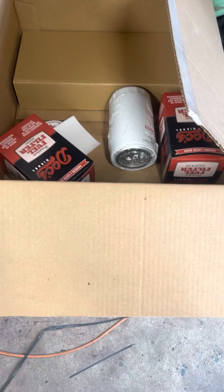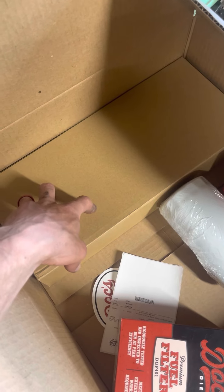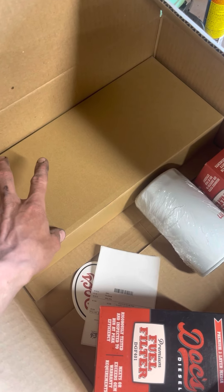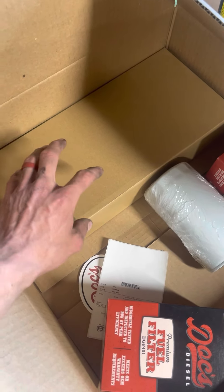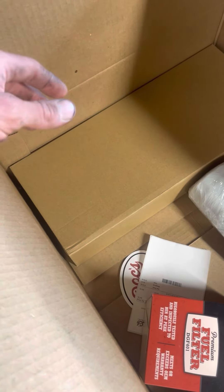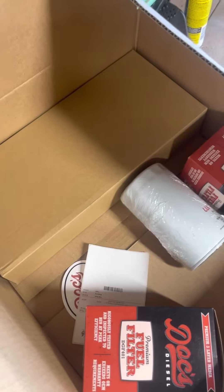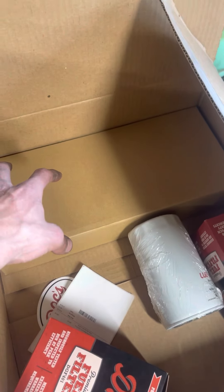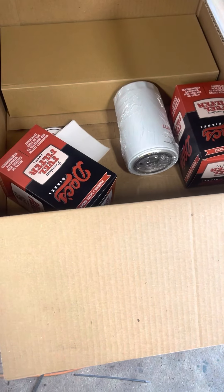I'm going to get underneath the truck and start pulling that cover off. I don't know if I'm ever going to delete this crankcase filter — I've thought about it on my old trucks and just never wanted to do it. I like having the filter to change out. For now I'm just gonna paint that cover and put this new filter in it, then I'll powder coat the cap.